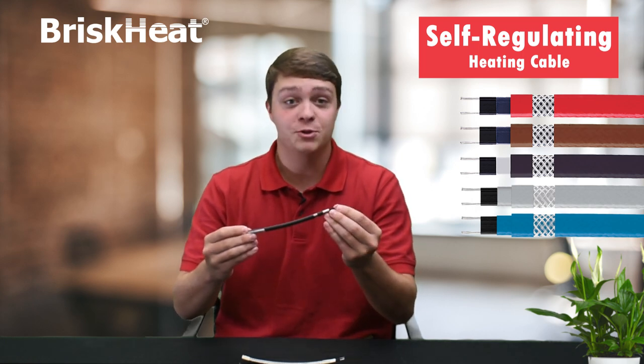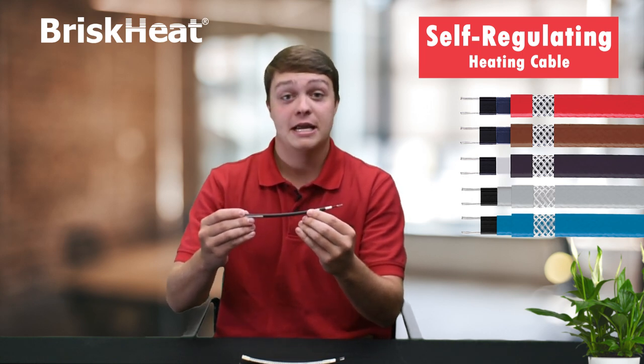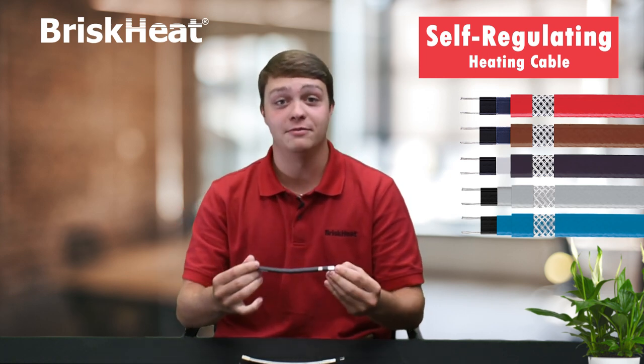The product is made up of bus wires, a conductive core, an inner jacket, a metallic over shield, and the outer jacket. This is important because the product is very flexible and strong for any of your needs.